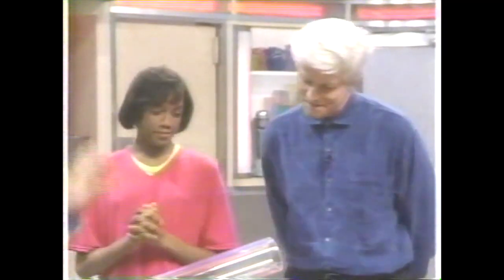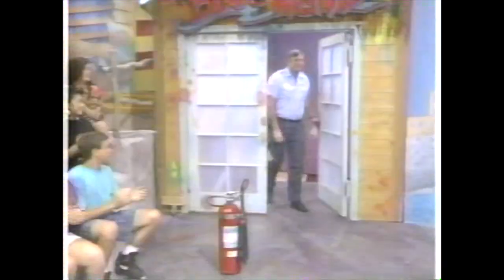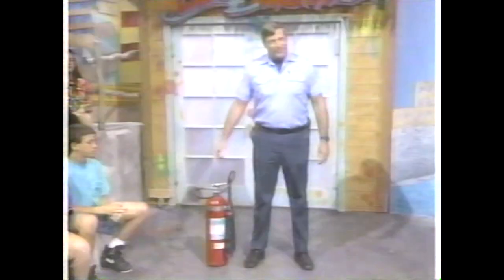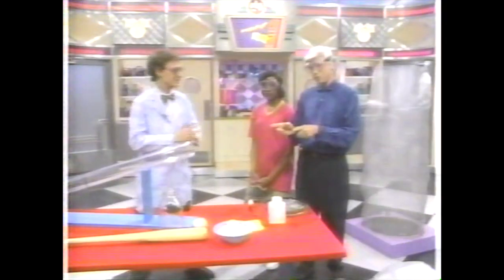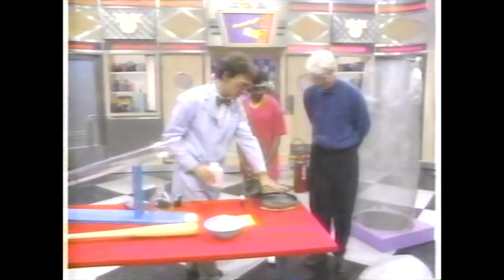Today we're going to talk about pressure and expanding gas. Is this dangerous? Maybe a little bit later, but we've got it under control. We've reached the point where it's time for our safety goggles. It's so risky that we're bringing into the studio our own Mouse Club fire marshal Dave, with the official Mouse Club fire extinguisher, because there might be some fire. You definitely should not try these at home.